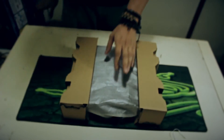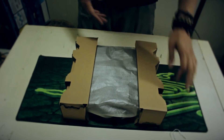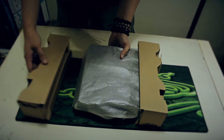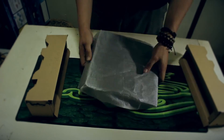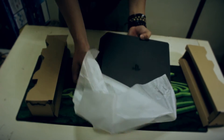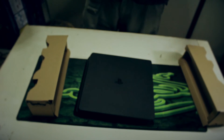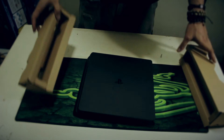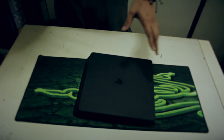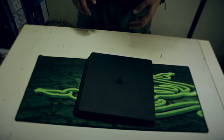It feels lightweight, it's not that heavy. It feels like a laptop — as heavy as a laptop. So let's go ahead and open it. There it is — pretty. PS4 Slim. That's what you will get if you buy a brand new PS4 Slim.